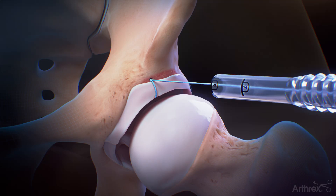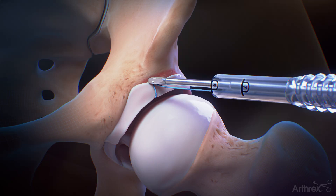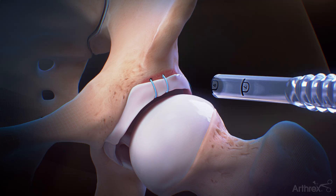Pull the repair suture to the desired tension. Use a mini suture cutter to cut the suture flush with the bone. Insert subsequent anchors as needed to complete the labral repair.